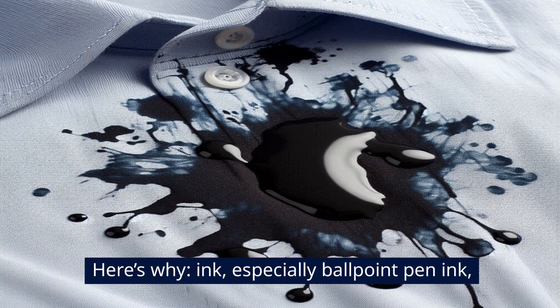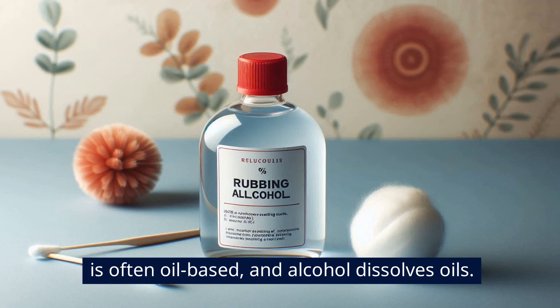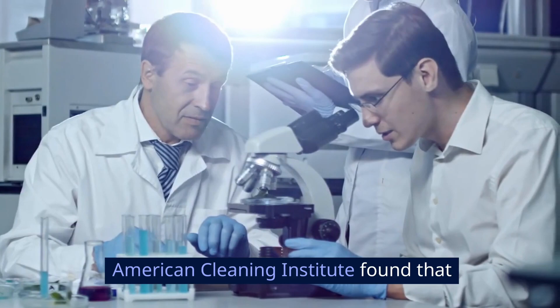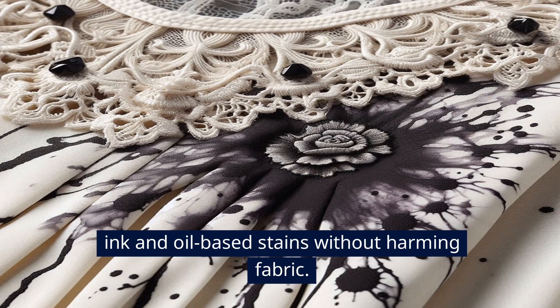A lot of people wonder why alcohol works so well on ink. Here's why. Ink, especially ballpoint pen ink, is often oil-based, and alcohol dissolves oils. A 2014 study on cleaning agents by the American Cleaning Institute found that rubbing alcohol is effective in breaking down ink and oil-based stains without harming fabric.